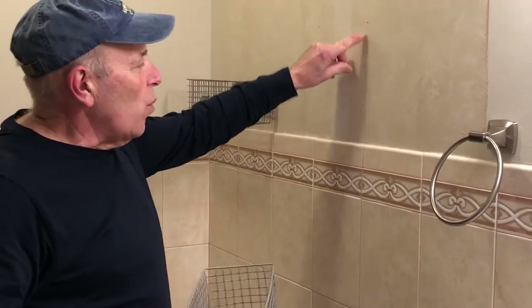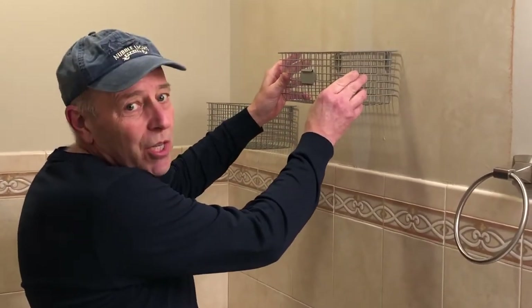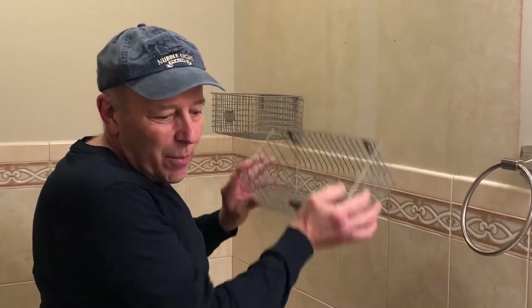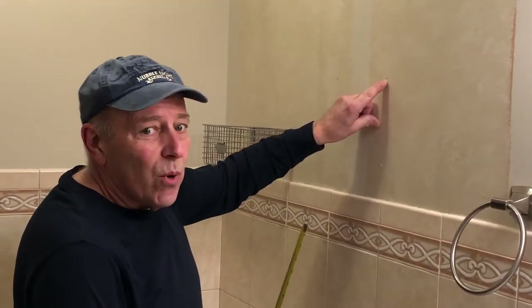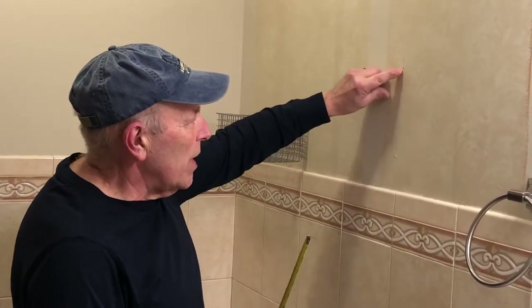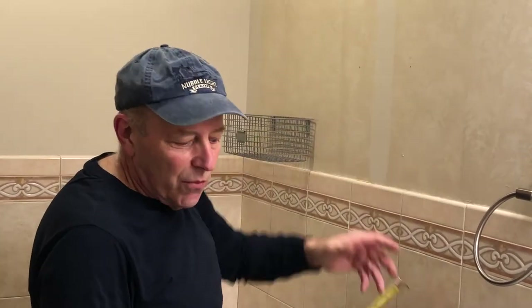First thing you want to do is determine where you want to place the basket. In this particular case we decided this is where it's going to be, so that's where we're going to mount it. Next, grab your measuring tape and measure from this point to this point, making sure you have the same measurement on both sides so that the basket is not crooked.